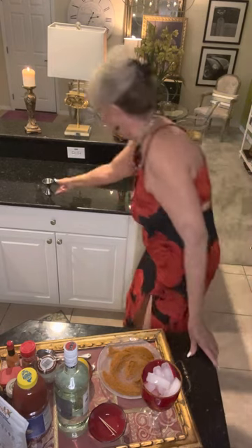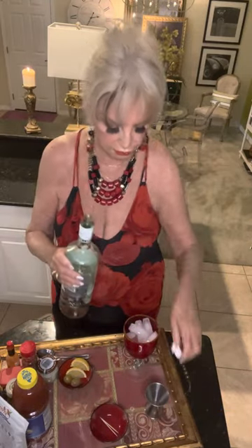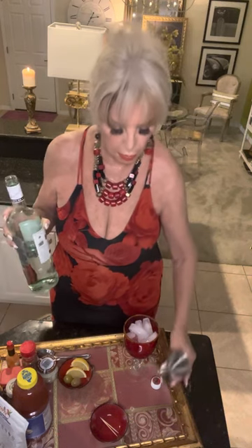Oh right behind me - a jigger. Now as I said, this is a little different - it's not made with vodka, it's made with rum. This is a big glass so I'm going to use the bigger side of the jigger with some good white rum. Of course if you don't like rum in your Bloody, just put in a jigger of vodka - it's really simple.